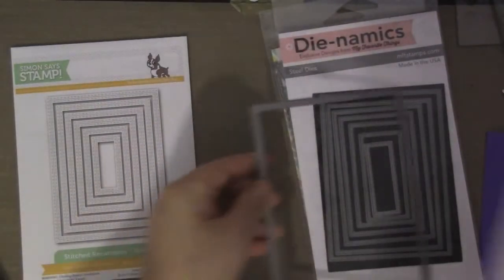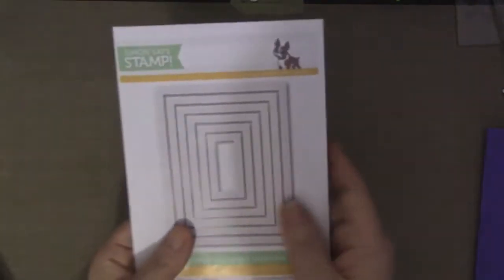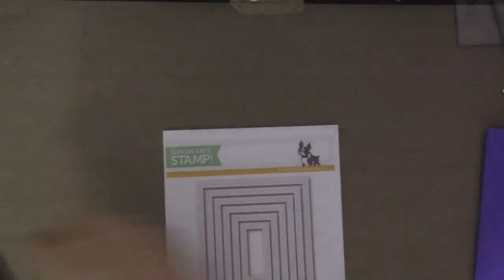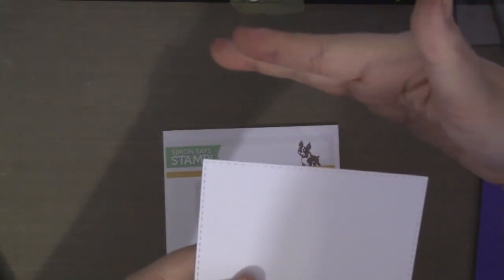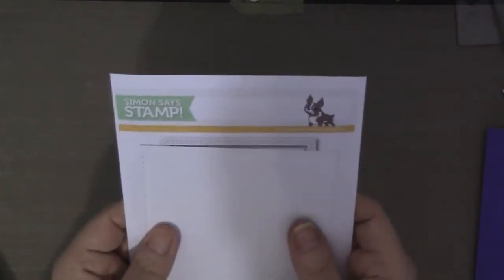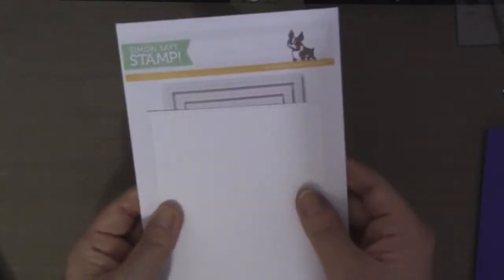The main difference between all of these dies is that the Simon Says Stamp one has stitching on both sides. So for instance, this is Simon Says Stamp and it has stitching over here, and the negative portion also has the stitching. That's great if you're making frames and things like that - both sides will be stitched.